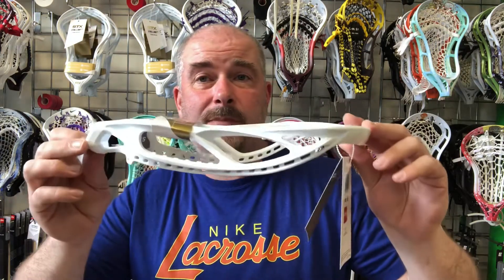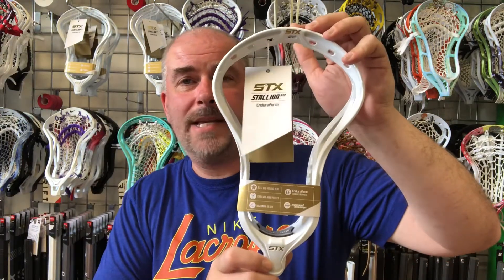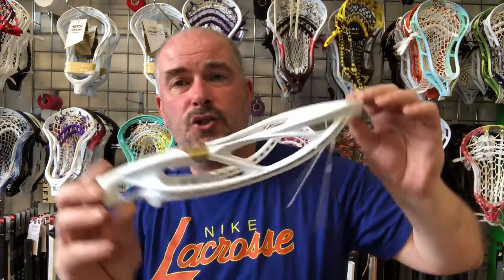The Stallion line has been around for a good while with STX, and this is basically the same stick as the Stallion Omega but with the EnduroFone plastic.